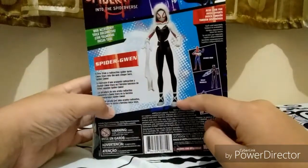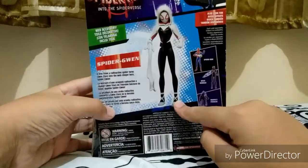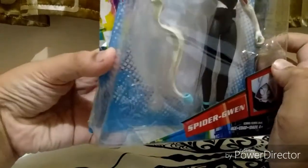And here's the figure. The worst thing is — look at her shoes, they're white, but the figure itself is blue. See, it's blue.